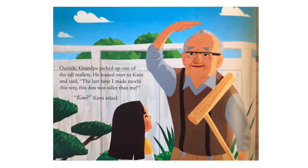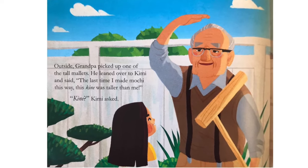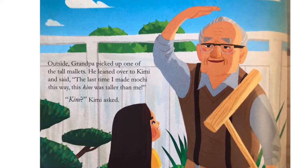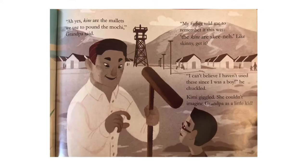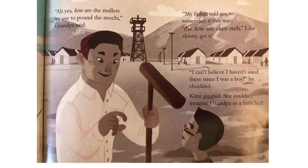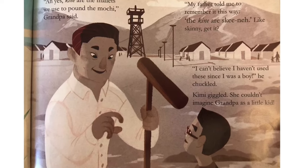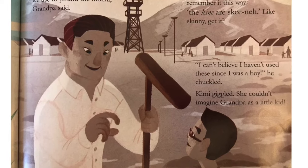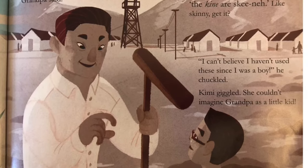Outside, Grandpa picked up one of the tall mallets. He leaned over to Kimi and said, The last time I made mochi this way, this kine was taller than me. Kine? Kimi asked. Ah, yes. Kine are the mallets we use to pound the mochi, Grandpa said. My father told me to remember it this way. The kine are skine — like skinny, get it? I can't believe I haven't used these since I was a boy, he chuckled. Kimi giggled. She couldn't imagine Grandpa as a little kid.